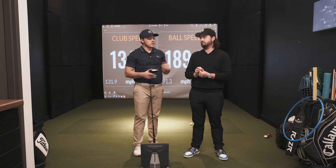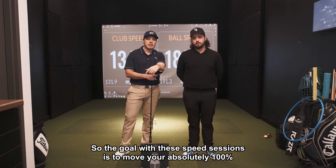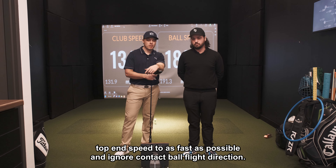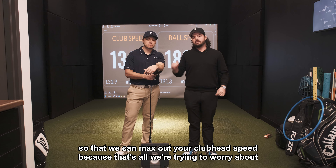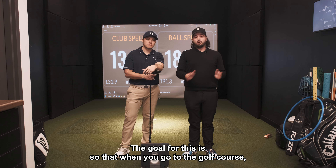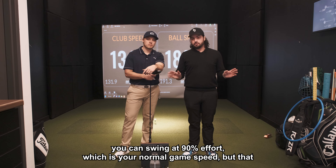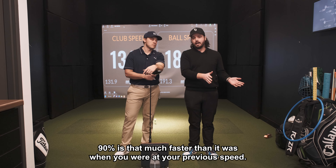The goal with these speed sessions is to move your absolute 100% top-end speed as fast as possible and ignore contact, ball flight, and direction — basically just hit it like a complete idiot so that we can max out club head speed. The goal is so that when you go to the golf course you can swing at 90% effort, which is your normal game speed, but that 90% is that much faster than it was at your previous speed.